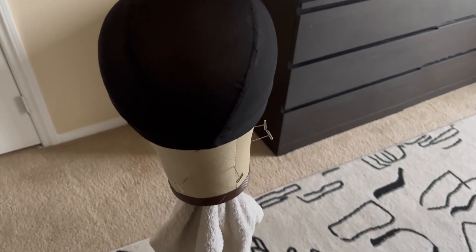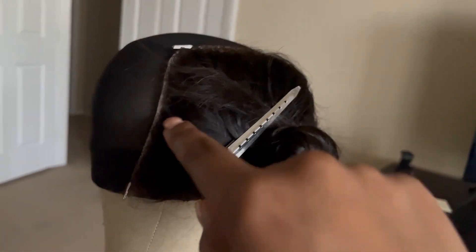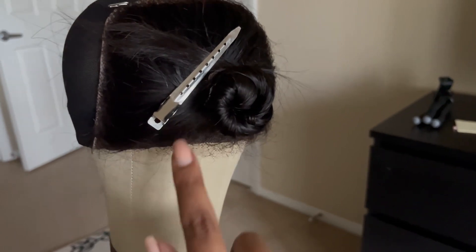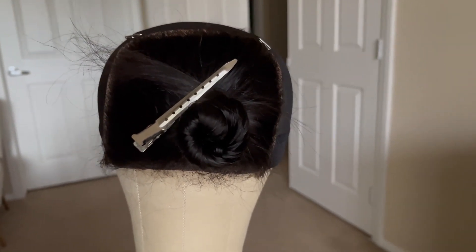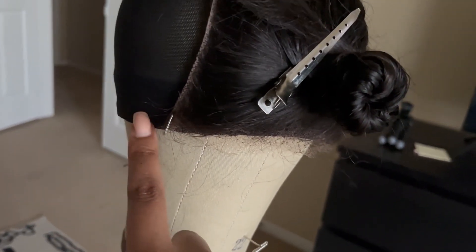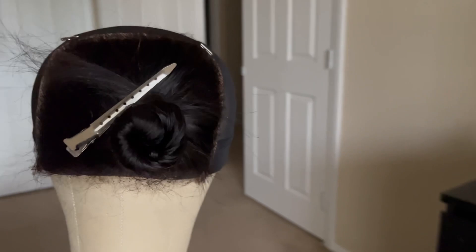You also need a mannequin head. Measure your head and then order the size you need. My head — this is 22, but I think my head's 22.5, so this is a little too small for me. Anyway, mannequin head. You're gonna take the closure and I'm gonna put this in a ponytail, but you place it on the front of the mannequin head. I laid this down — you gotta get it as tight as you can. Then I just wrap it up out of the way and I'm gonna go ahead and sew down the perimeter of the closure, as well as sew through this elastic here, so that when you put it on it's a natural elastic and it's gonna be tight and lay nice.